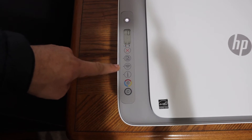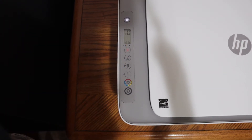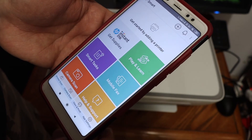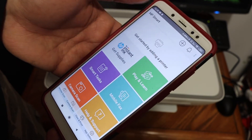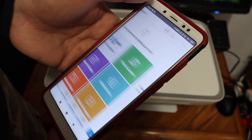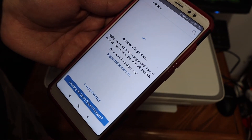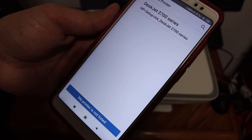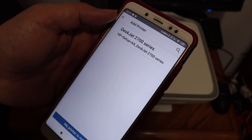The wireless button will start to flash — that means the printer has entered setup mode. Now go to your Android device, open the HP Smart app, and click the 'Get Started by Adding a Printer' button or the plus button. It will search for available printers; when no printer is found, click 'Setup a New Printer' and the HP DeskJet 2700 series will show up at the top.